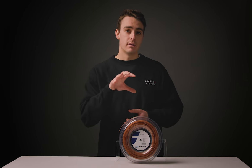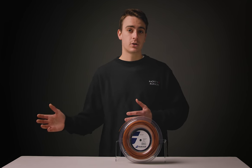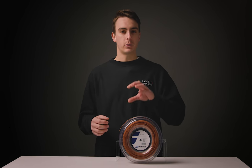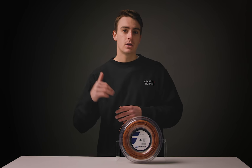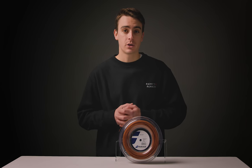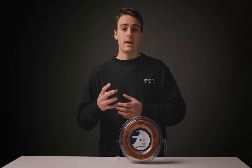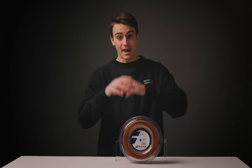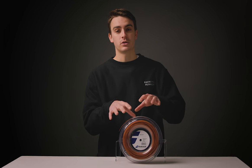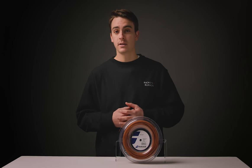In my personal experience, this string was fantastic. I am a polyester user, but I really could appreciate the softness and comfort of this string that still maintained some of those top-end qualities of a polyester string. It's a string that I'm sure will do very well, and one that really opens up the world of polyesters to comfort, feel, touch, and that transition period that I think this string will be perfect for. It's available now — come string up your racket with it, give it a shot, see what you think.